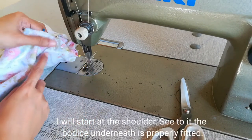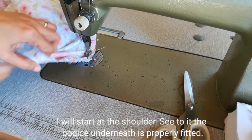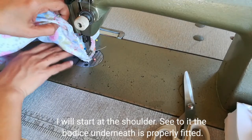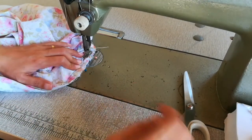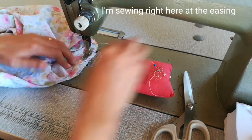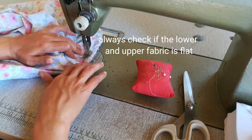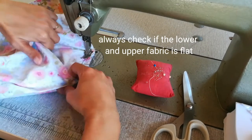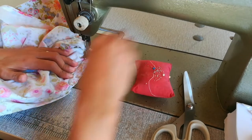I'll start sewing from the shoulder area. Make sure the bodice fabric underneath is not getting caught. I'm sewing right on top of the ease stitching. Continuously check that the fabric on the bottom and top is lying properly.